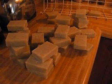Sage soap with sage essential oil. It's got green clay, and it's made with olive oil, coconut oil, castor oil. What else did I put in it? Sunflower oil. It's got natural vitamin A and E in it. So this smells delicious.